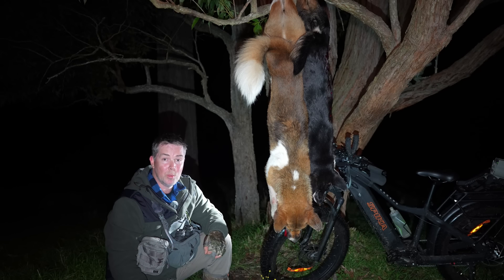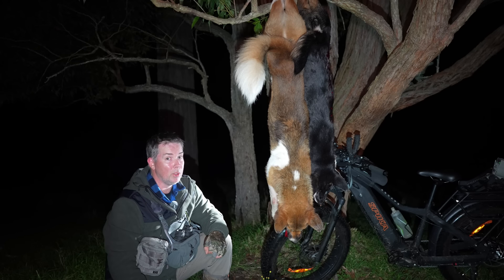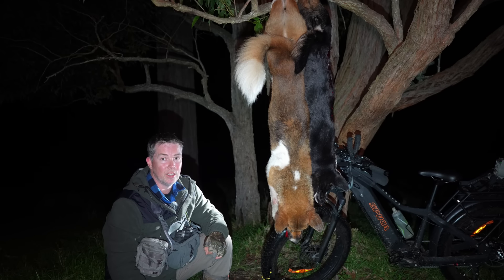We'll keep scooting around a little bit on the e-bike — we might pick up another animal, find a couple of foxes. The night is not over yet.